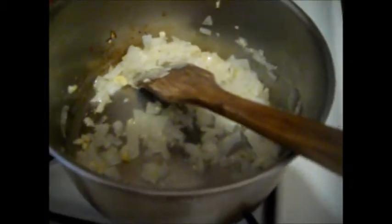I'm going to go ahead and add three tablespoons of margarine to my onions and garlic, and then dump in my cornstarch. You're just going to mix it as if you were cooking a flour roux or a gravy base.